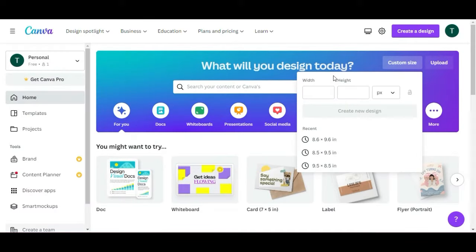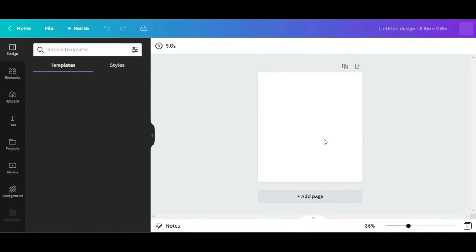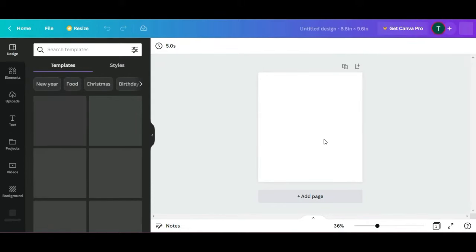Let's get started! First, head on over to Canva and we're going to use the free edition. I'm going to change the dimensions to inches and do 8.6 by 9.6, because that's going to work for the tumbler I'm doing today.